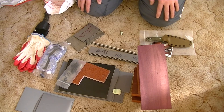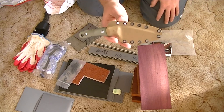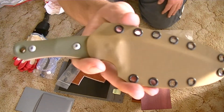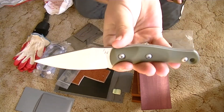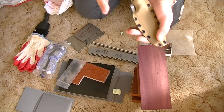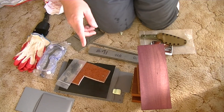Thanks brother, you are an absolute legend. Cheers everyone, thanks for watching. As I say, I'll give a proper review with close-ups and everything else of this beautiful blade in the near future. Alright guys, thanks for watching. Take care, catch you later — and remember, stay on your grind.